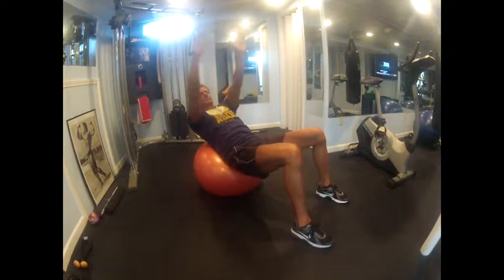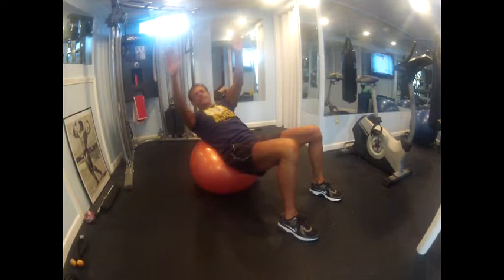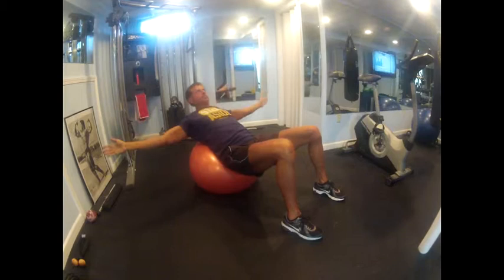Next one is going to be with high arms, and you're going to be doing a single arm reach back. So you're exhaling on the way up, keep your chin up, just lift your shoulders.